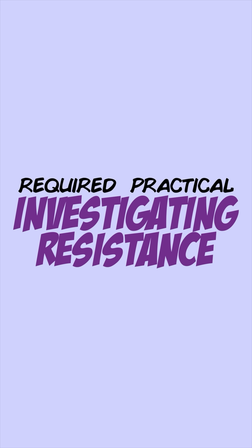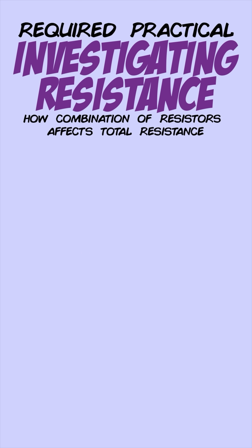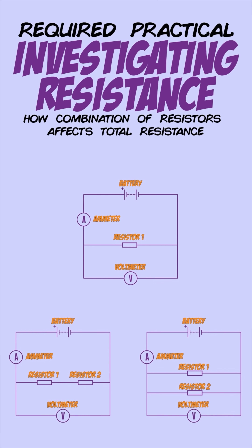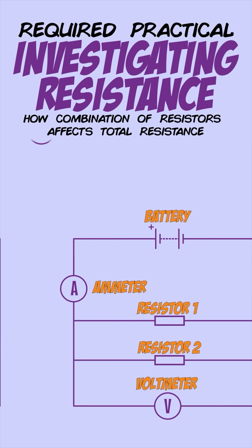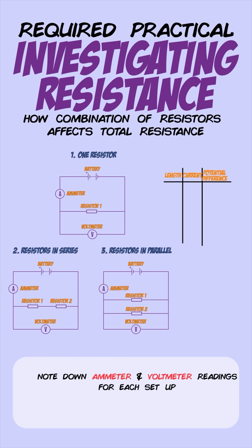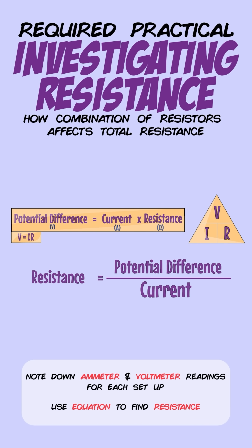The second experiment investigates how a combination of resistors affects the total resistance in a circuit, both in a series and parallel circuit. To investigate this, set up the following three circuits: the first tests the resistance of a single resistor, the second tests two resistors connected in series, and the third tests two resistors connected in parallel. Take note of the ammeter and voltmeter readings for each setup and use the same equation to find the resistance in each circuit.